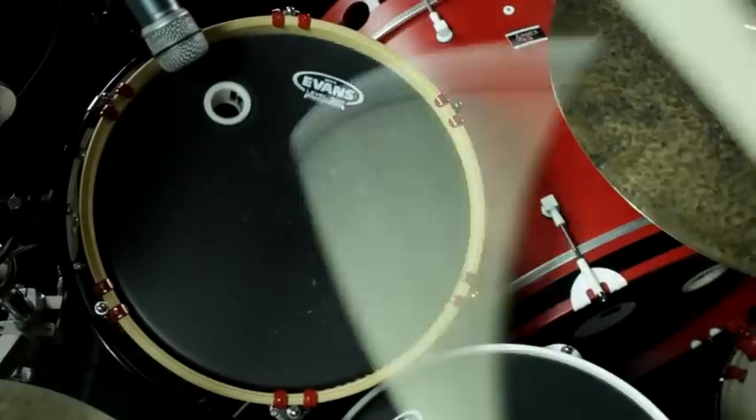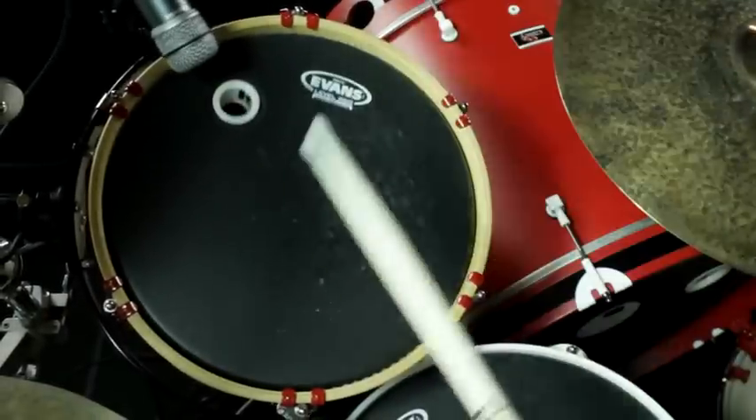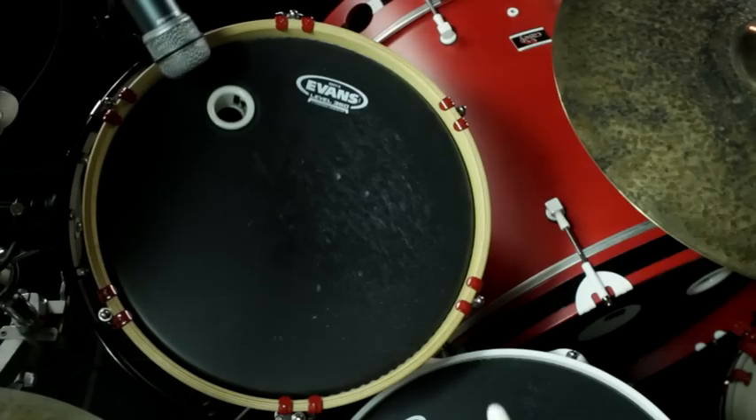The FX ports for rack toms and floor toms give you increased response, playability, and attack that simply isn't possible to achieve without the ports installed.